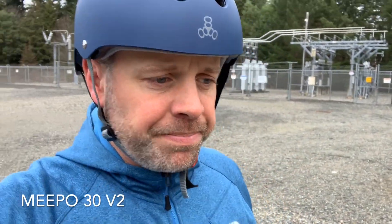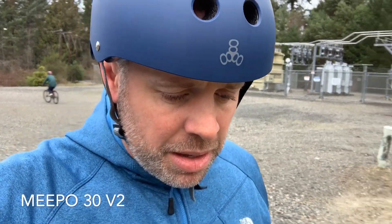Hey, I've been promising a video on this Meepo V2 and I thought I'd do a little bit of it right now. I've been riding this board for probably about three months now and I ride it all the time. I live in Washington. As far as the rain goes, these things aren't waterproof, but I've put this thing through some wet conditions. I haven't had a single problem with it.